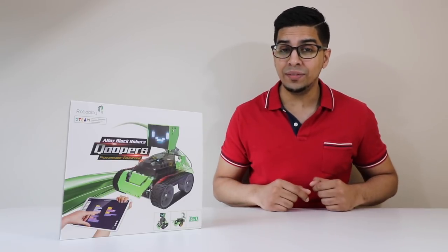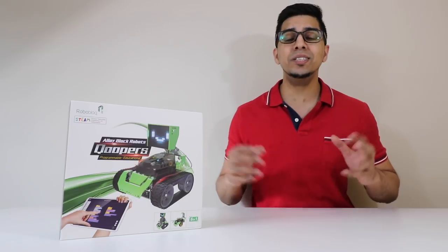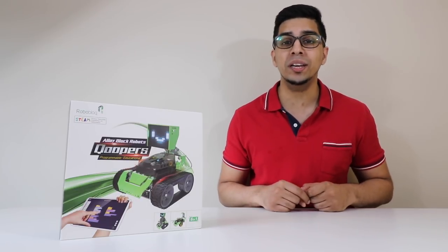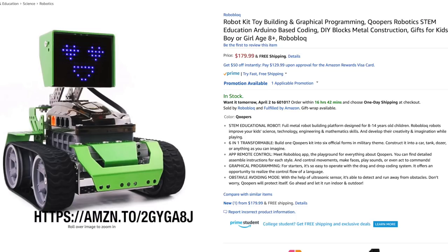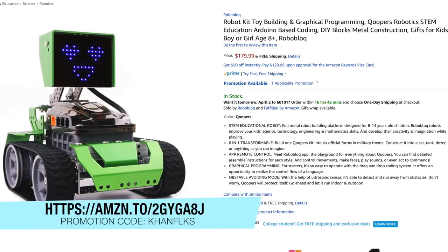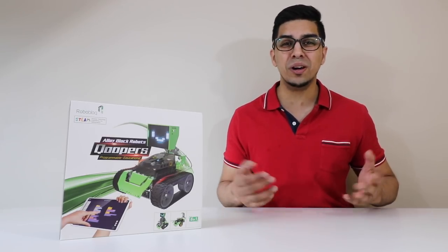Hey guys, welcome to an all new episode of Conflicts. Today I'm excited to show you an all new robotic kit called Cooper. This is a 6-in-1 modular kit that allows you to create different trooper robots. This was sent over by Roboblock — if you want your very own, check out the link down below in the description. Without further ado, let's go ahead and unbox this thing and see what it's all about.